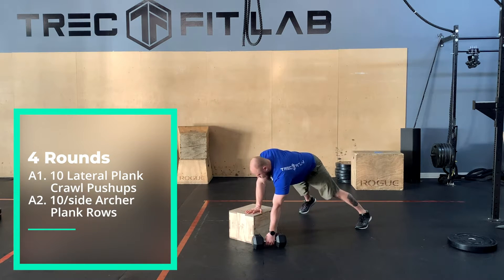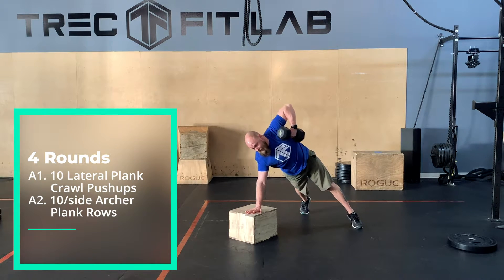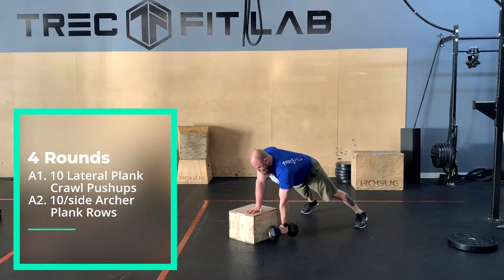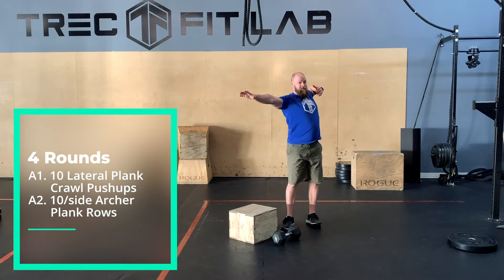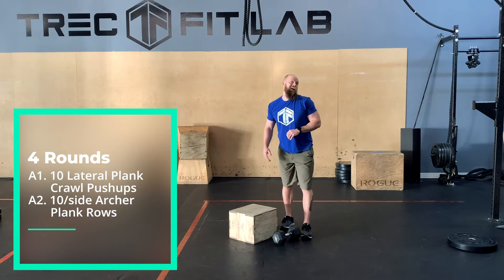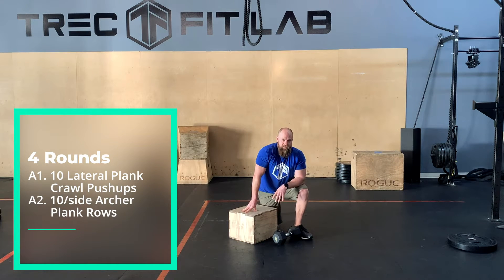We're going to work the serratus anterior — that's one of your muscles on the front side of your shoulder that helps with protraction where you're trying to push. So as you row, you're going to try and drive that elbow and really push that hand down into the ground, then drop back down. It looks like drawing a bow — archer, right? We're going to go for 10 per side. If you have a weight that's quite heavy for you, drop it down to like four or five, because of the way you're pressing and pulling at the same time. It's going to be a little different on the shoulder, so just don't go crazy.